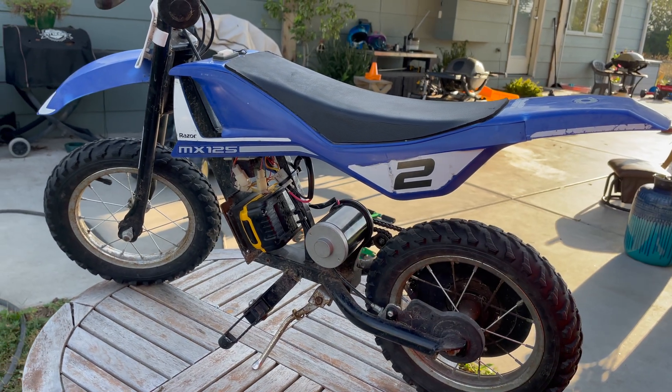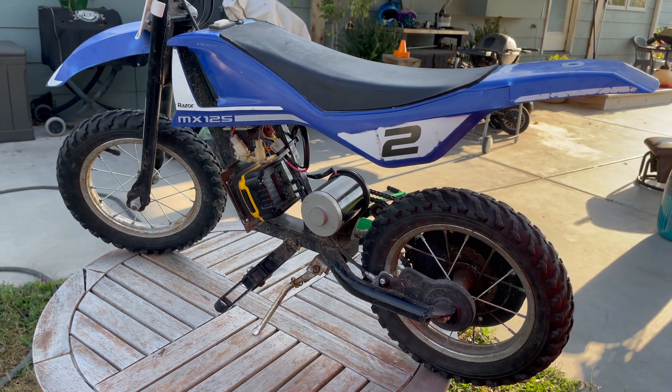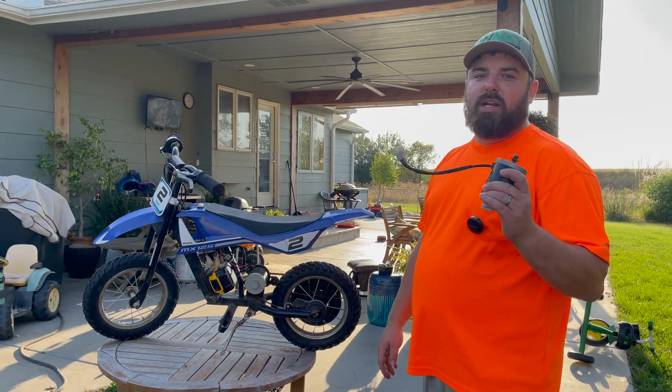We were able to get this motor off Amazon — it was in the range of $30. We'll have that linked in the description. All right guys, see you next time.